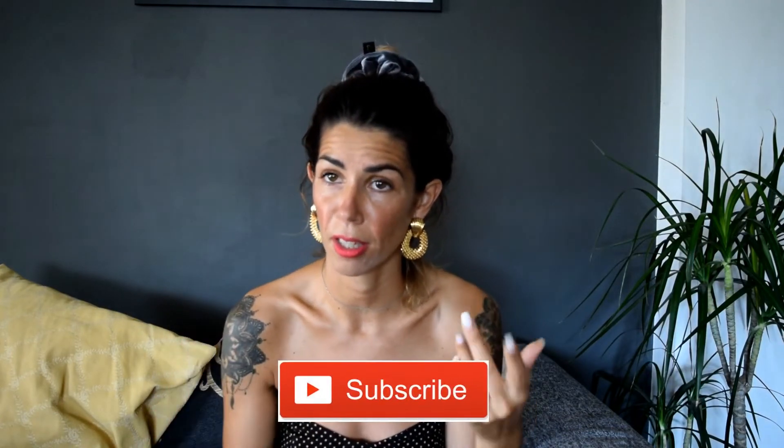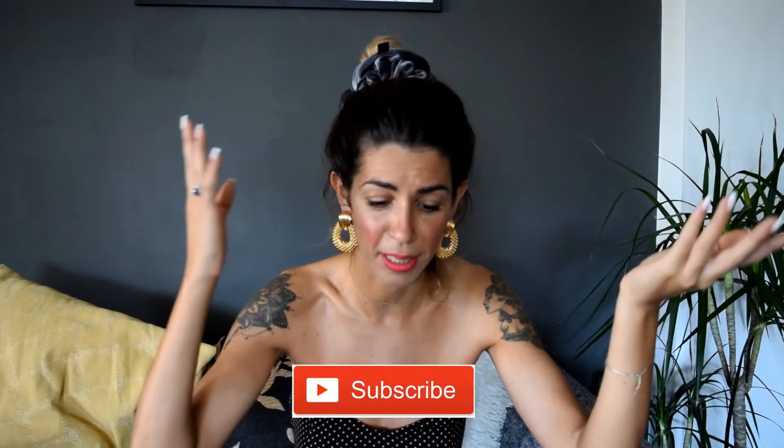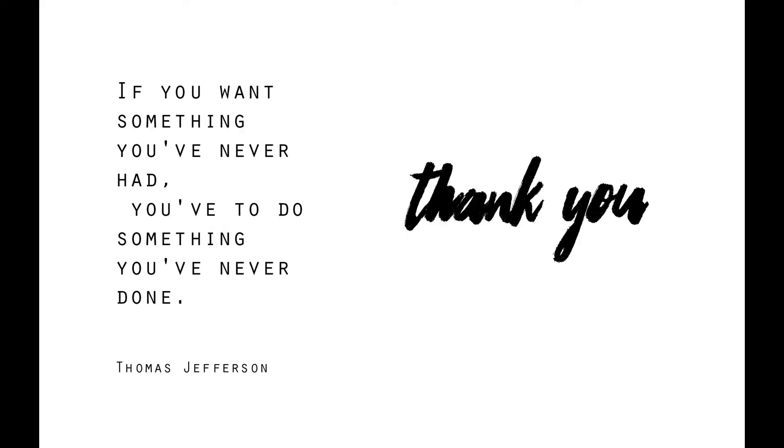Well, that's it for today! I hope that you liked this video. If you have any more doubts or questions about AliExpress, don't forget to put a comment down below. Also don't forget to subscribe to my channel — I know I post one video every 6 months, but just do that for me! I'll see you soon. Bye!